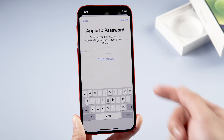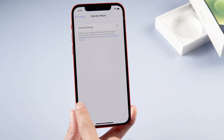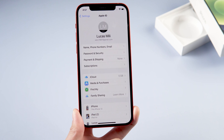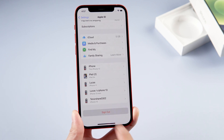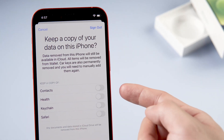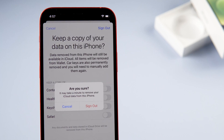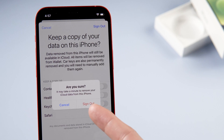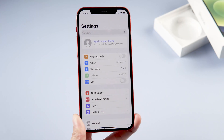Enter your iCloud passcode, then go back and scroll to the bottom, and tap Sign Out. It will ask if you want to keep a copy of your data on this phone — you don't want to do that if you're erasing the phone. Make sure all of these are turned off, then hit Sign Out.